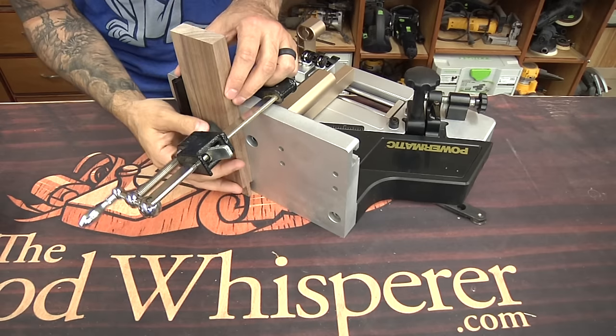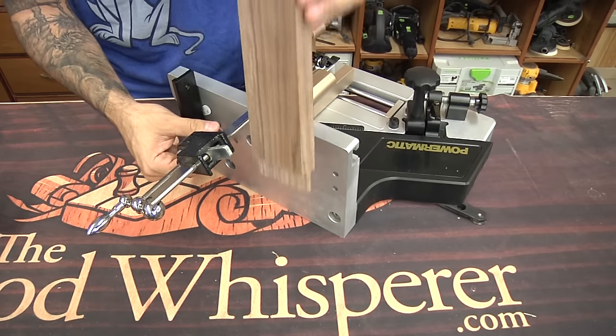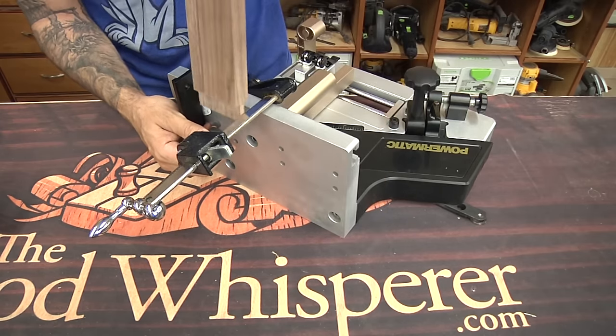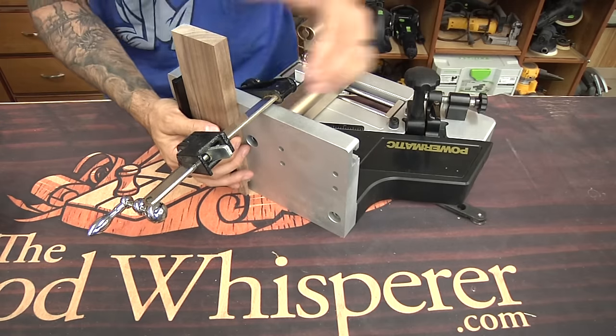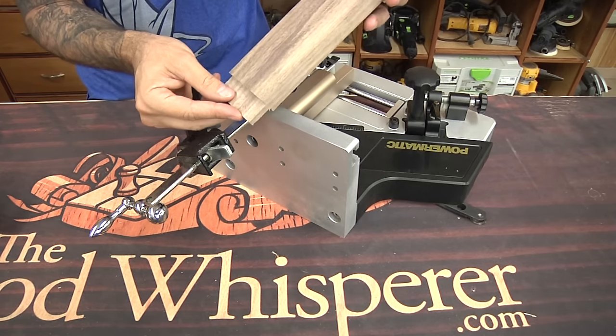Before we do a quick tour, let's review the basics. The point of a tenoning jig is to hold a workpiece vertically, so it's nice and safe. You could do other angles as well, but the idea is you can't run this across a table saw safely. But if it's attached to a jig like this and clamped in place, with the jig riding in the miter slot, now we can safely make those cuts, remove the cheek material, and create a nice smooth, accurate tenon.